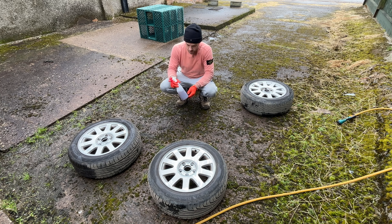Let's have a go at getting these wheels cleaned up. I'm using Smart Wheels for this — we'll spray that all on, let it dwell, and then see how much grime comes off.